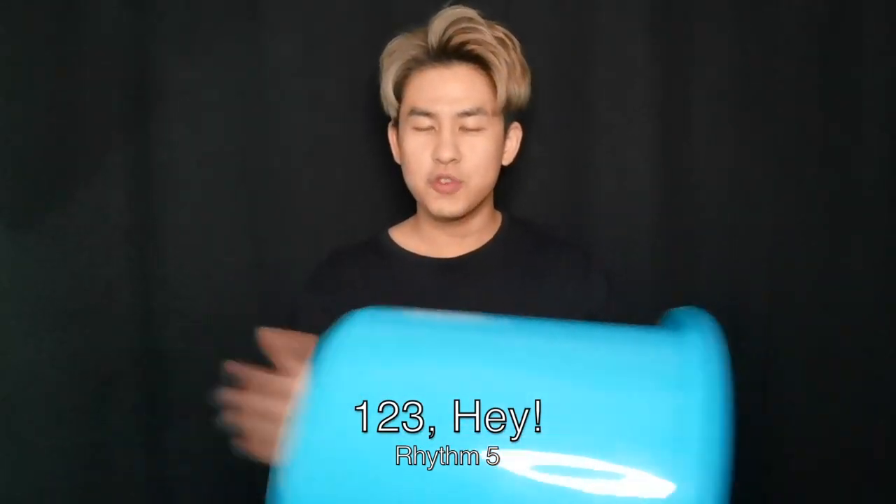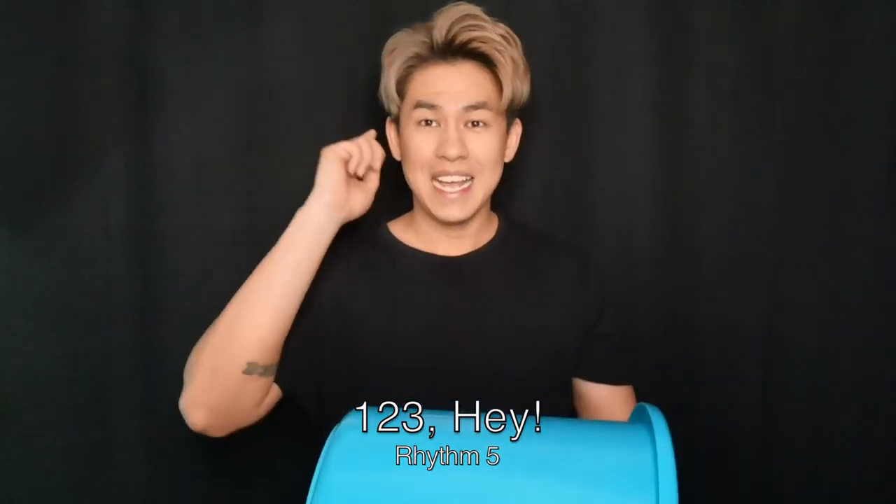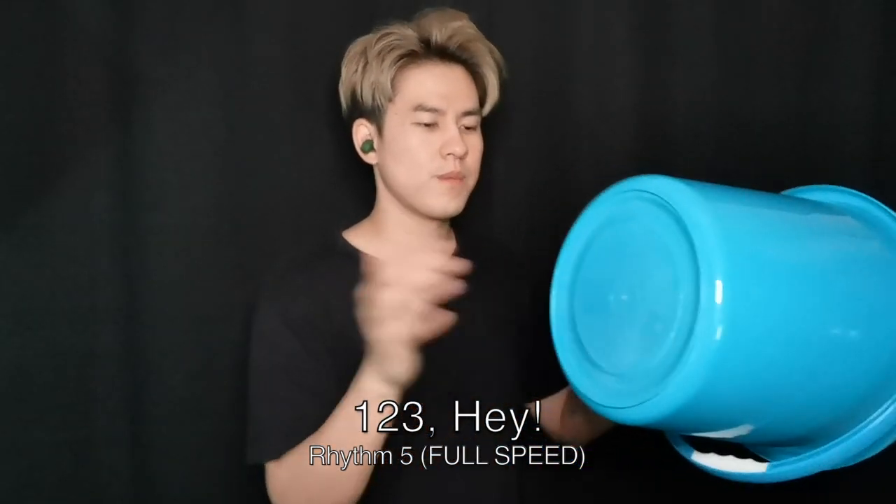1, 2, 3, hey! 1, 2, 3, 4. 1, 2, 3, hey! 1, 2, 3, 4. Hey!